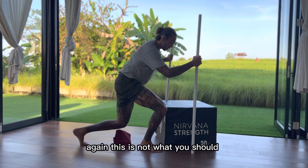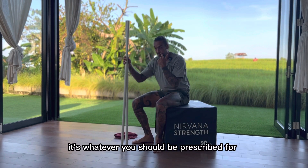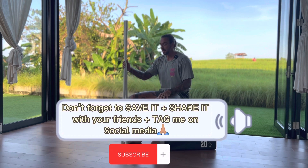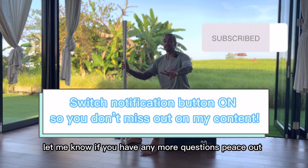This is not a fixed protocol — follow whatever you've been prescribed. And yeah, hopefully you enjoyed it. Let me know if you have any more questions. Peace out.